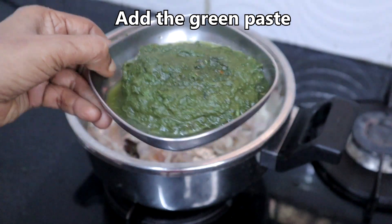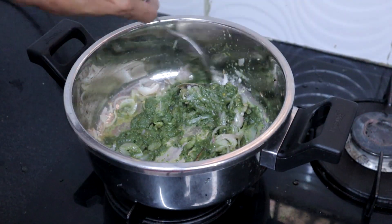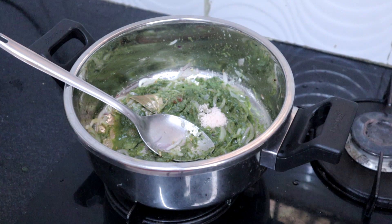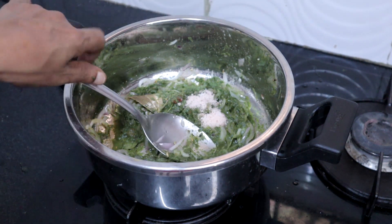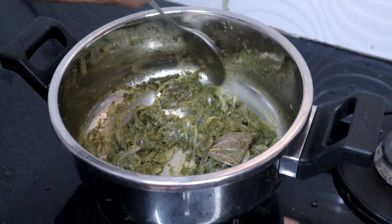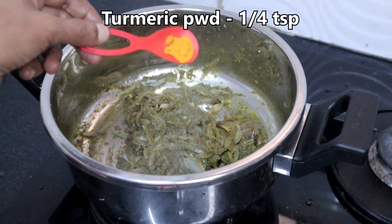Add the mint paste we made along with 2 teaspoons of salt. Cook until all the water evaporates and the raw smell of the paste goes. Then add a quarter teaspoon of turmeric powder.